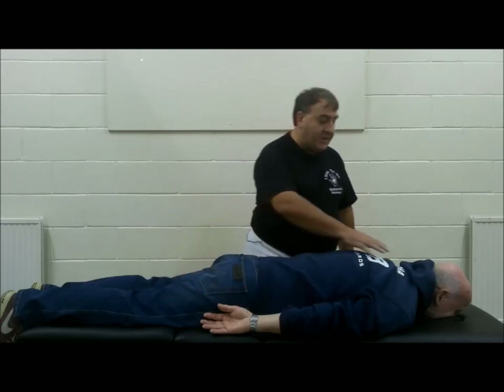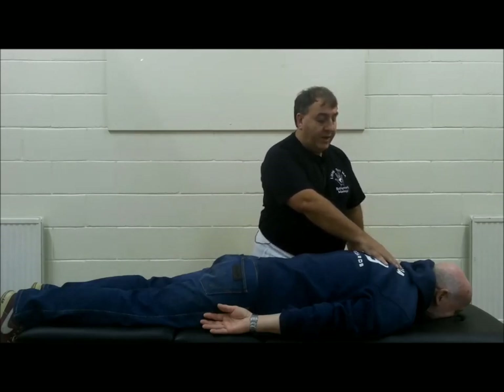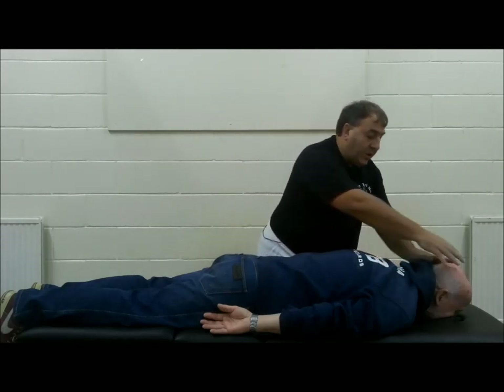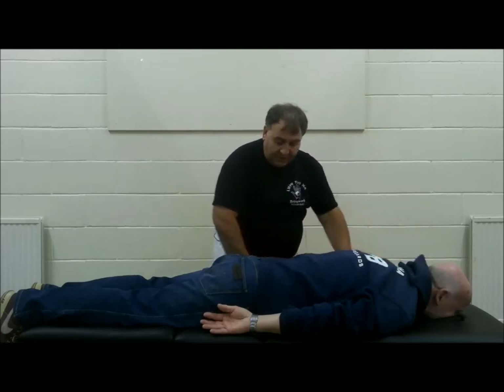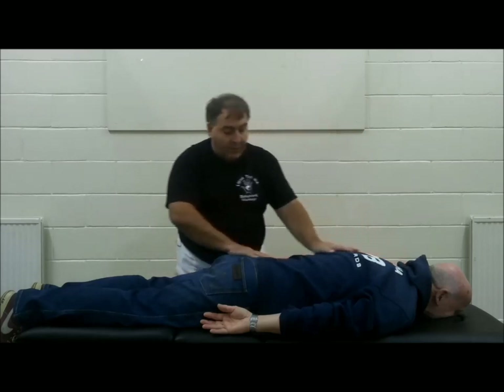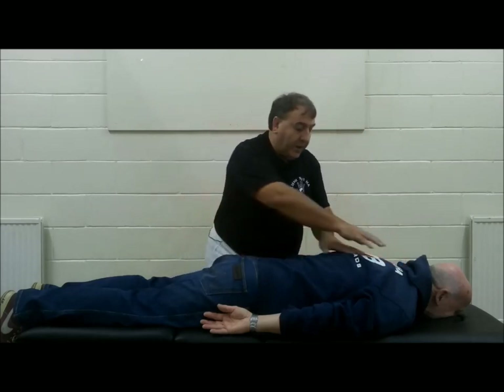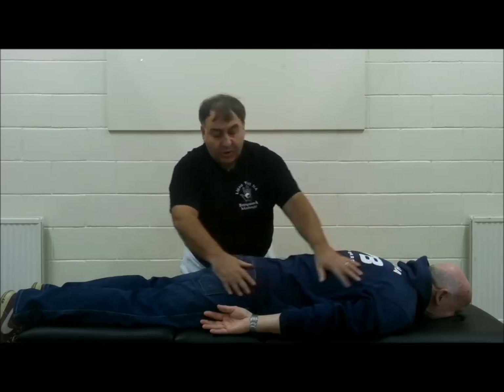Combing uses the four fingers. The centre of the palm — the laogong point is raised — and we're simply just going to comb down the length of our patient's body. Combing can go anywhere on the body. There's no place that combing can't go. It can either be done in short or it can be done in long strokes.